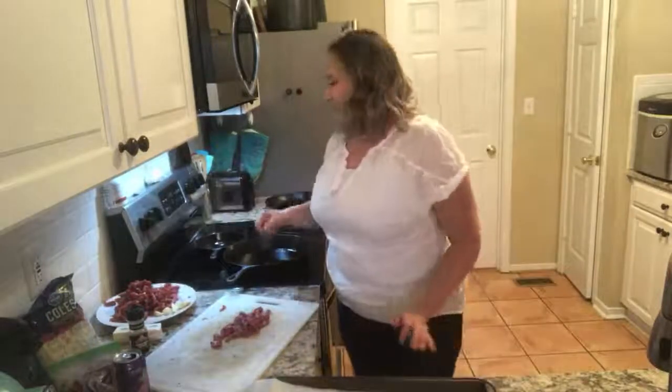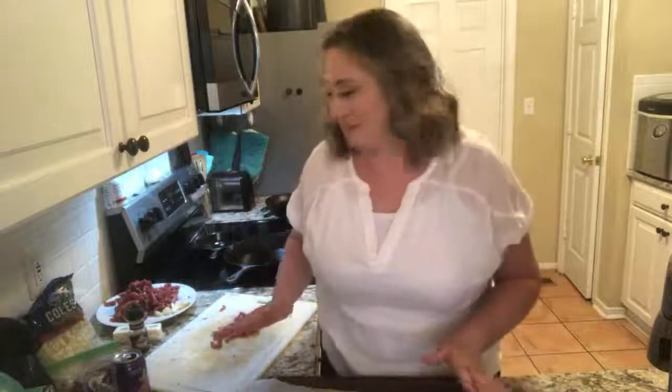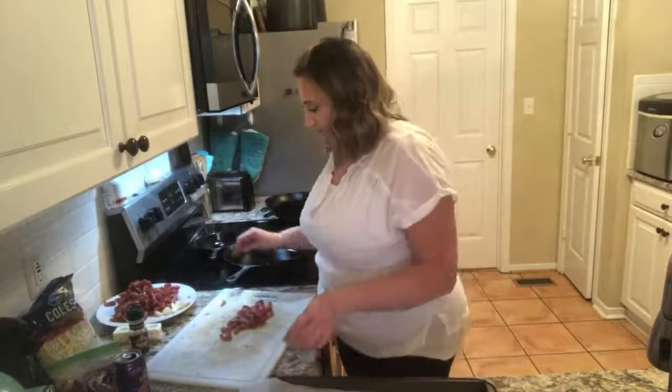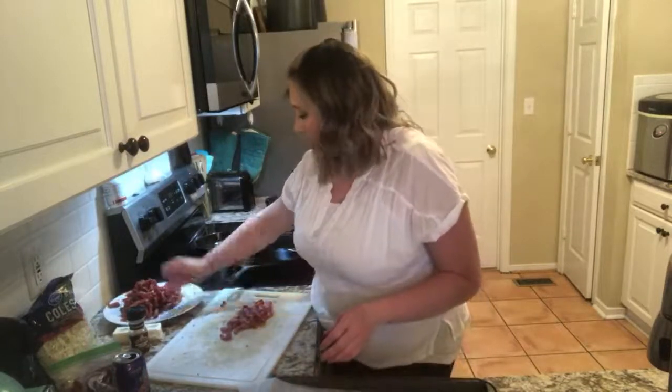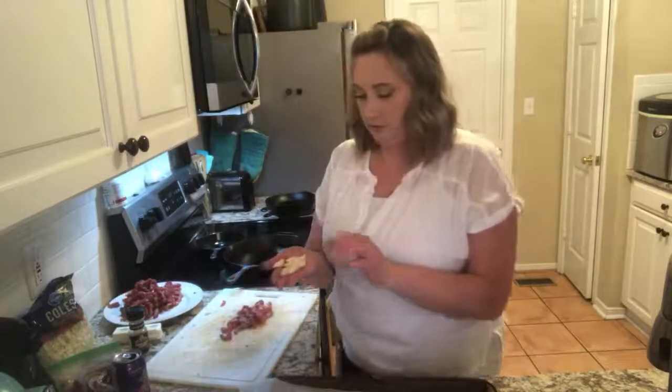I'm going to start the skillet because I want it really, really hot before I put the meat in there. I have about 14 cloves of garlic or so that I'm going to put in. Actually, nine cloves of garlic.